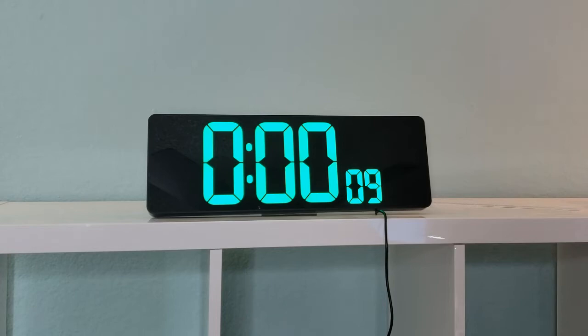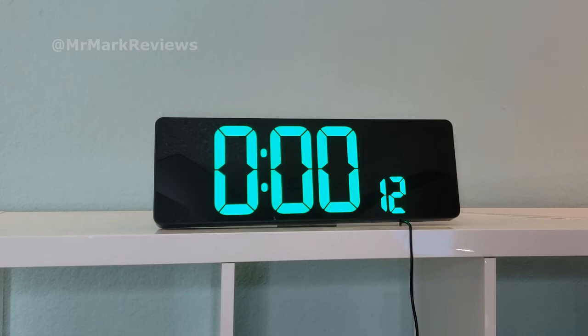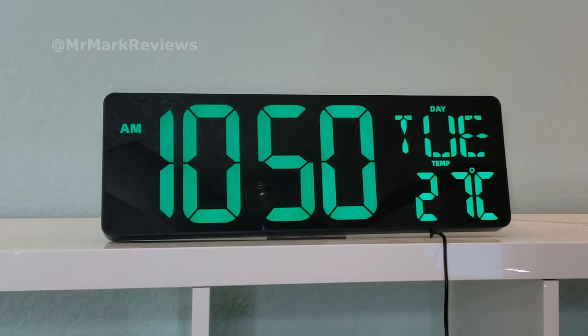For me, an up timer is really good because it'll show me how long I've been talking, how long I've been doing a project, whatever. It has a down timer, so I know when to start to wrap things up, when to shut up, when the next commercial break is about to happen. It also has a beeping alarm. The ability to adjust the brightness — you can change it to Fahrenheit or Celsius.